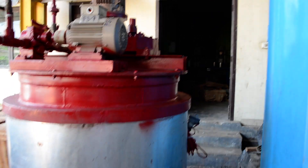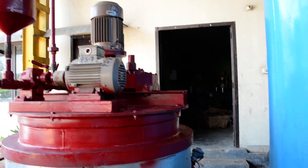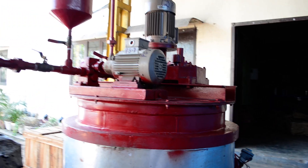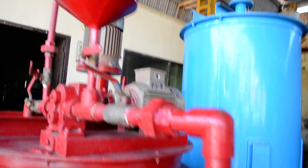This is the bitumen tank. It has a pump here for suction of bitumen through the drums. We have also provided a slow speed agitator for stirring the bitumen in it.